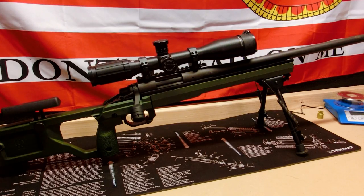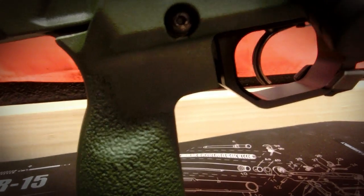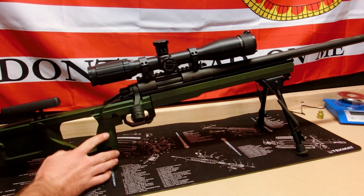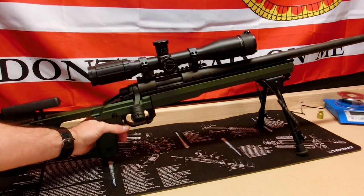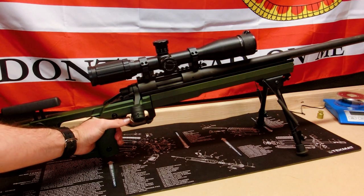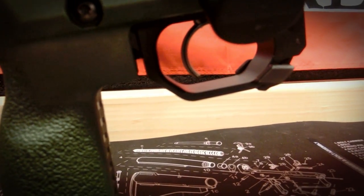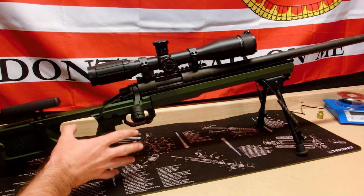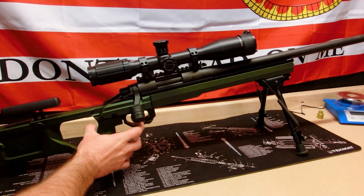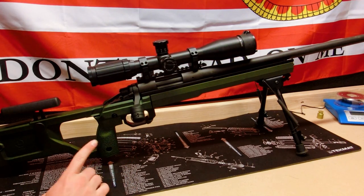Moving down to the pistol grip, I like that they incorporated an ambidextrous fire control group with thumb shelves on both sides. The trigger guard is nice and wide, which is great — you can throw your hand in there even with gloves in a cold environment without worrying about accidentally pulling the trigger.